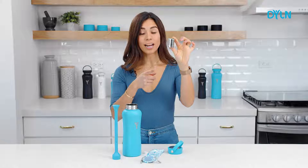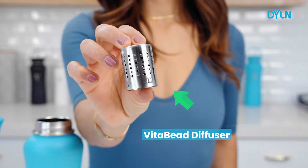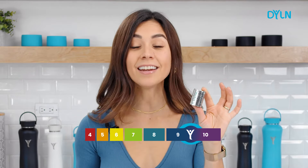And this is where the magic happens. This is the VitaBeat diffuser, and inside of it we have the VitaBeats, which are responsible for turning regular water into alkaline water that ranks above a pH of 9 within minutes.